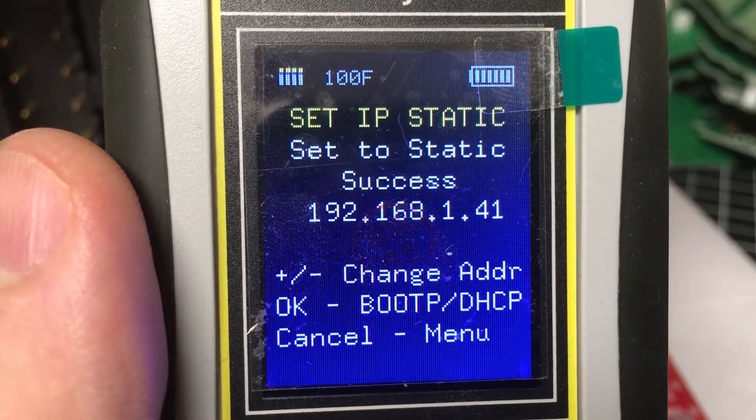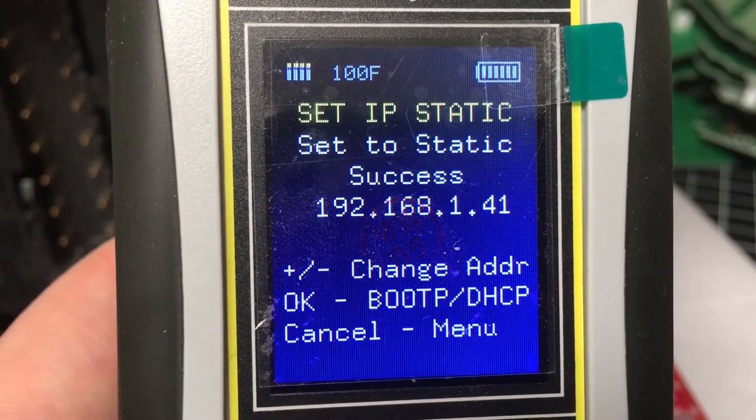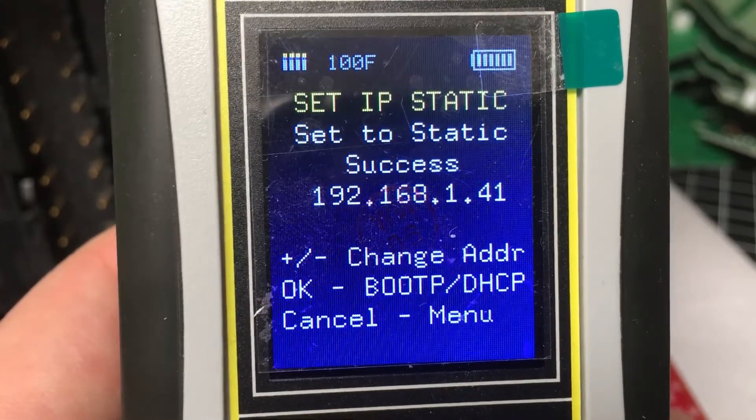After the IP address is assigned, you will see an option at the bottom saying 'Okay, Set Static.' Simply pressing the okay button will set the 1756 EMBT's IP address to static, disable BOOTP, which will make it retain this IP address during a power cycle.